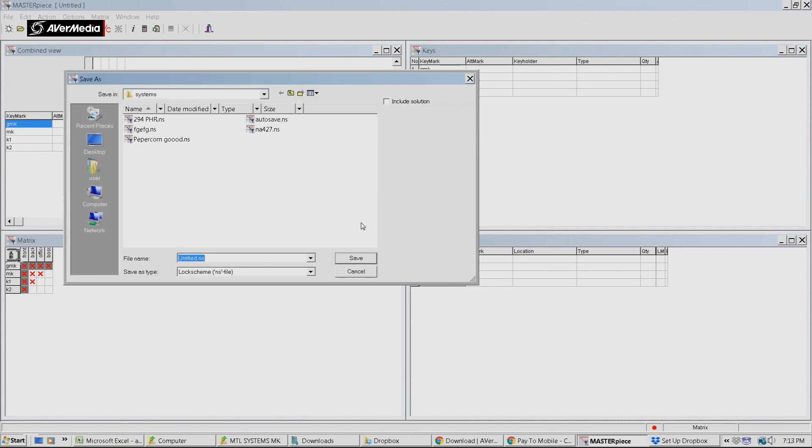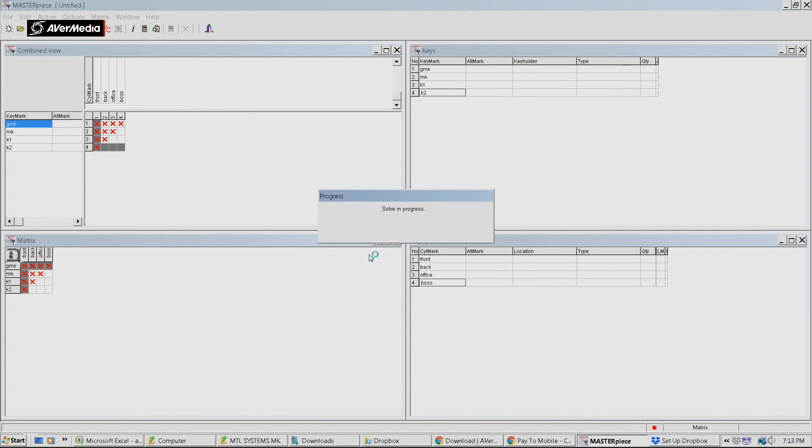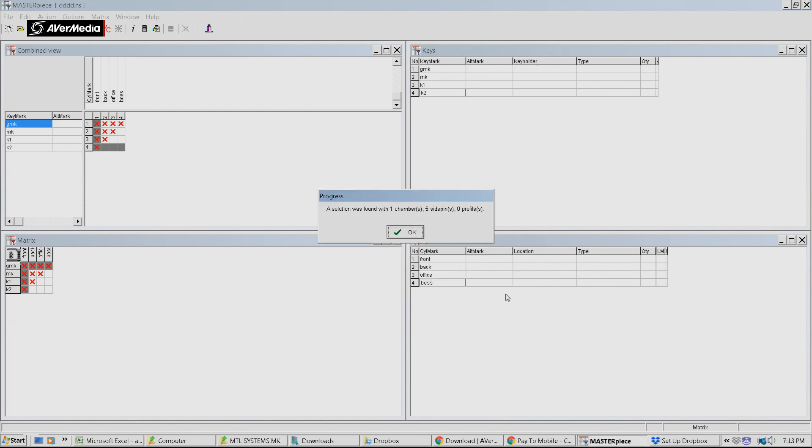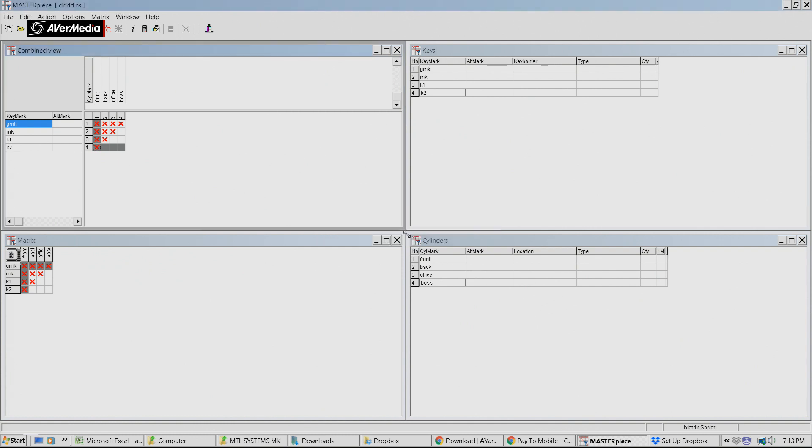We must save it now. Save in process - it's now calculating the actual system. We can go to print log and print it out if we wish, or we can go continue. One solution was found: one chamber, five side pins. With this particular type of keying system, it actually uses pins inside pins and also uses side pins as well.